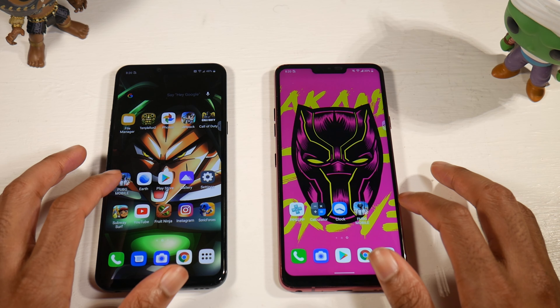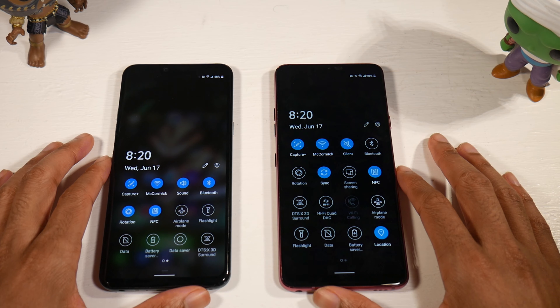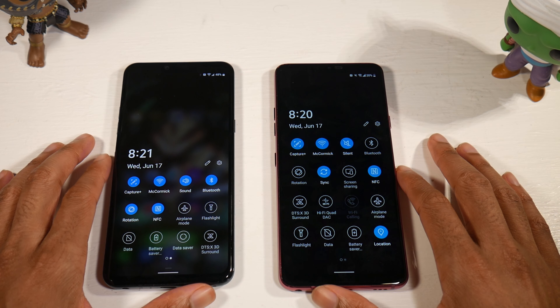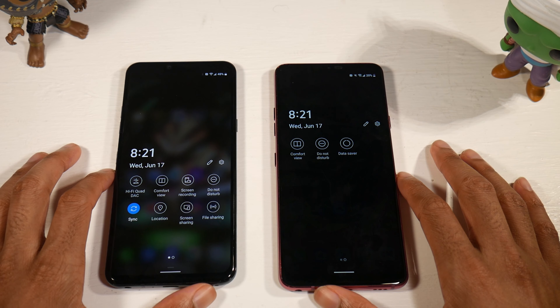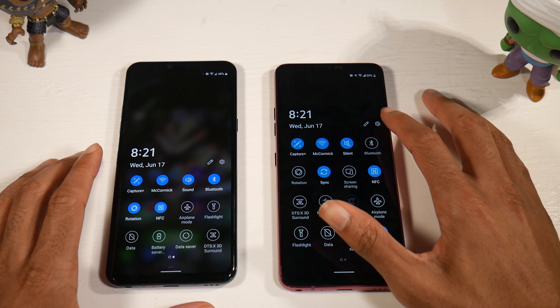Face ID is something I don't often talk about, but it is much better on the G8 — it has 3D Face ID. There's also a hand ID feature, though I don't really use it because it doesn't work that well for me. But it is available on the G8.